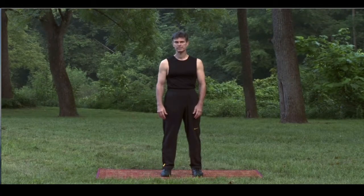The Qigong form that I'll be teaching on this videotape is entitled The Eight Pieces of Brocade, or Ba Duan Jin in Chinese. The Eight Pieces of Brocade is regarded for its health promoting benefits and is practiced worldwide by millions of people.